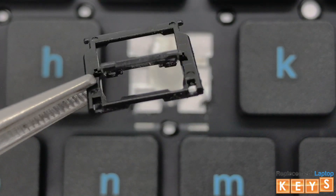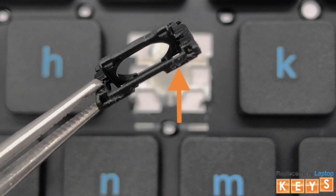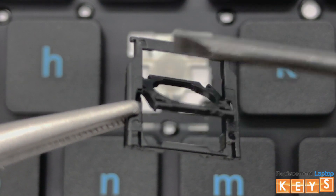Before installing the hinge, there are two ways to know that the hinge is correct side up. One, the bottoms of the outer hinge will lay flat against the keyboard. And two, when you tap down on the top of the inner hinge, the bottom will flip upwards.